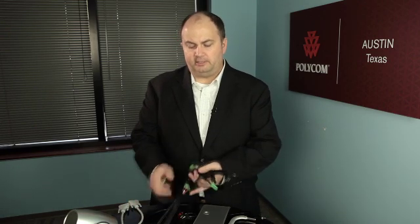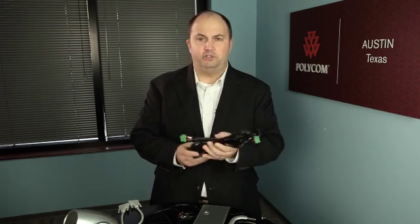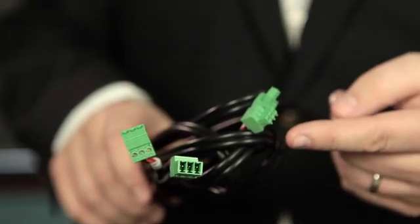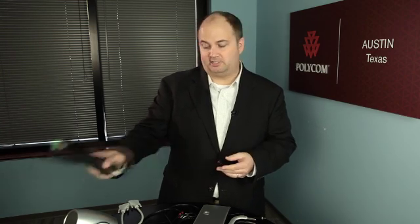Setting up your Polycom Eagle Eye Director is accomplished in just a few easy steps. To start, you'll want to know what type of system you're connecting to — be it an HDX 6000, 7000, 8000, or the HDX 9000. If you're connecting to an HDX 9000, there's a special audio cable with Phoenix adapters. If you are not using an HDX 9000, put that cable aside and use the cable meant for the other HDX systems.